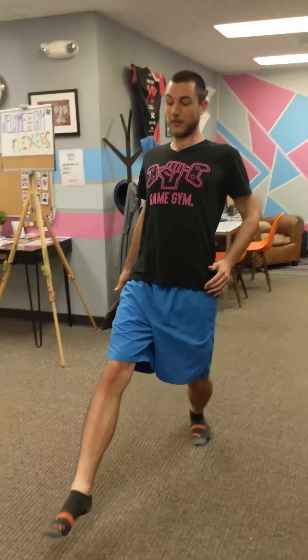Alright, so this one is called the lunge and reach. How you're going to do this is you're going to take one leg — I'll take my right leg — and we're going to go straight forward.